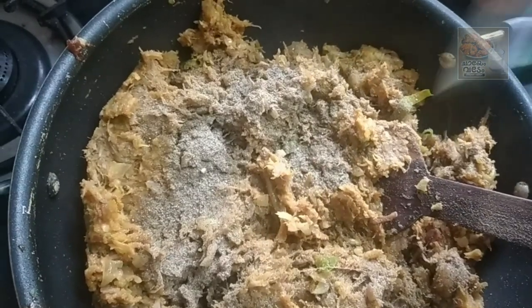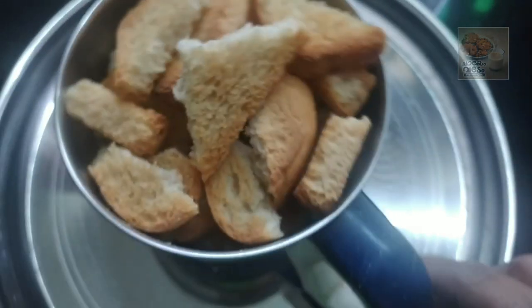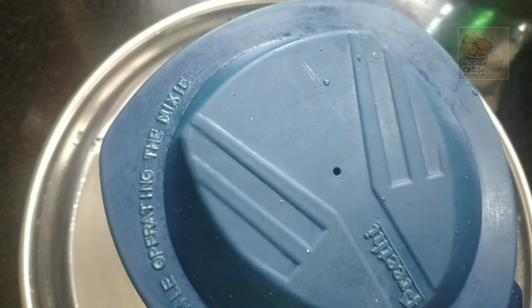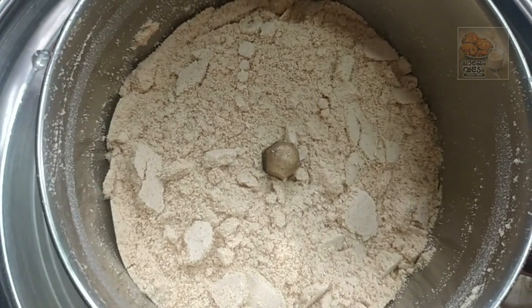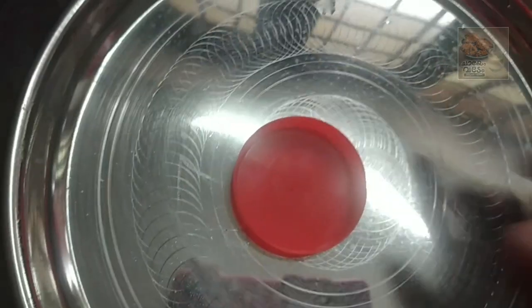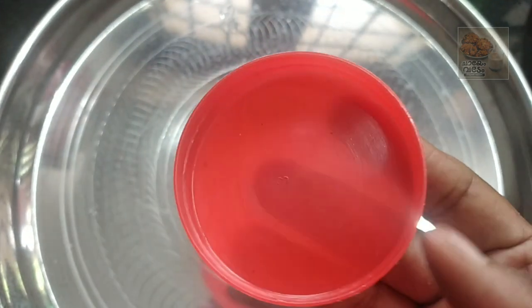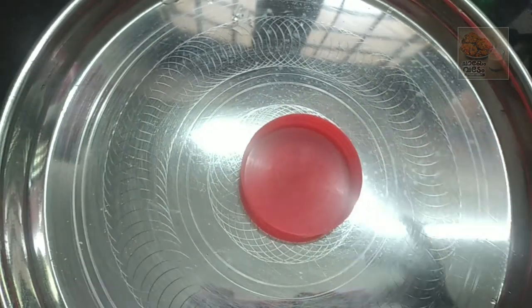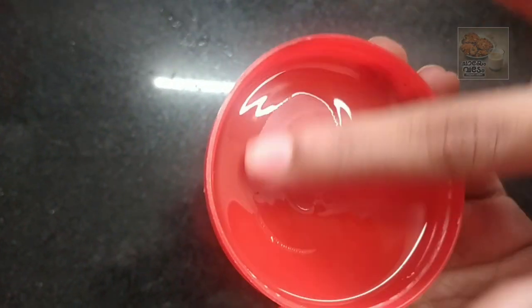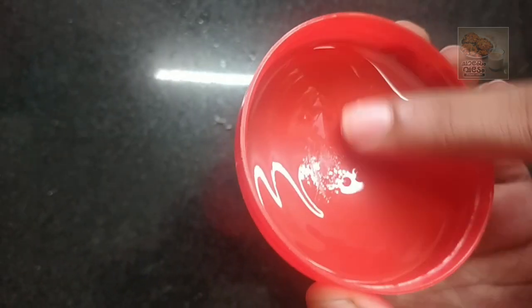1 cup of water in 2 tablespoons of water. We have to put the mixture in 3 tablespoons of water. Here is the mixture of 1 tablespoon of water. Now let's put the mixture in the mixture. We have to cut the mixture in our 2 tablespoons of water. Let's make the shape and add the shape to the shape and put the oil in a pot.